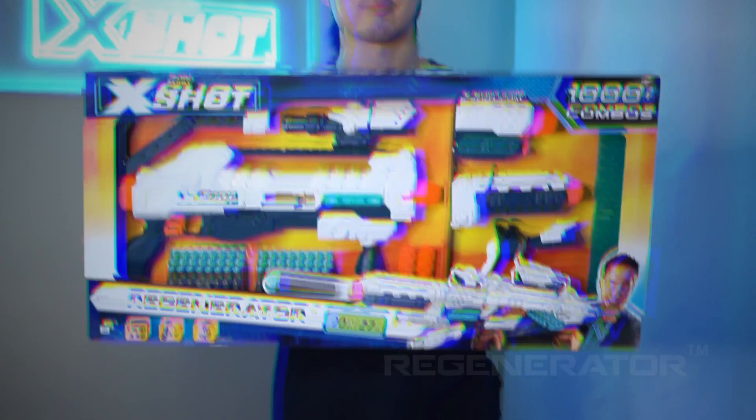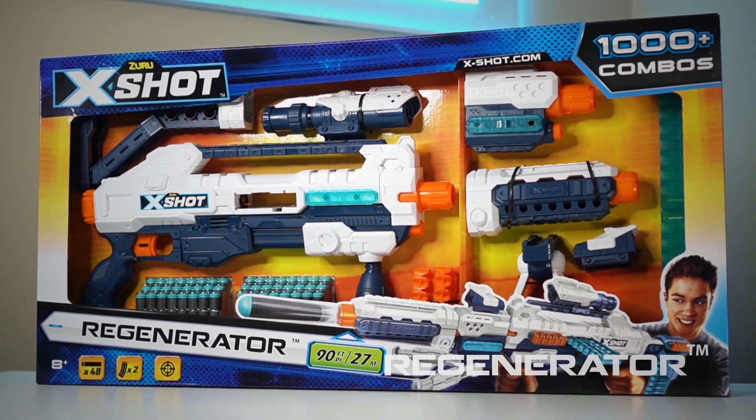This is the X-Shot Regenerator, a blaster with practically endless combinations.